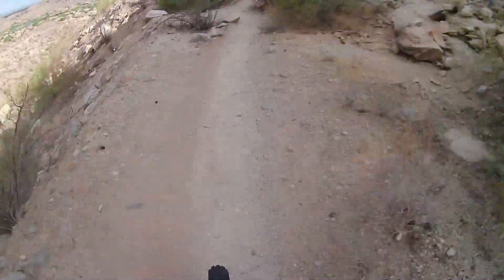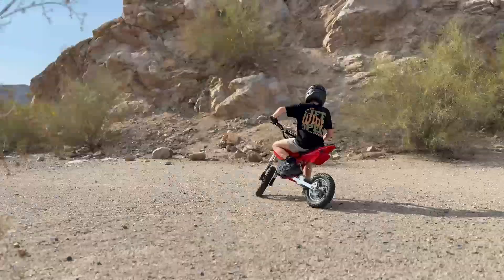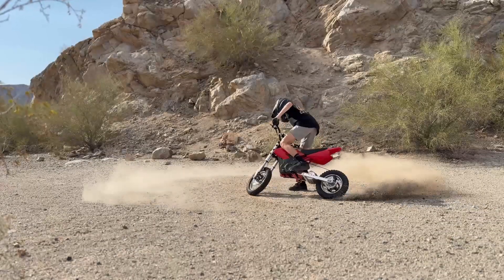This made it less like a bicycle and more like a real dirt bike. But yeah, another day, another fix. After riding for a few months, my rear tire was pretty much completely bald — from street riding, dirt riding, and of course doing way too many burnouts.